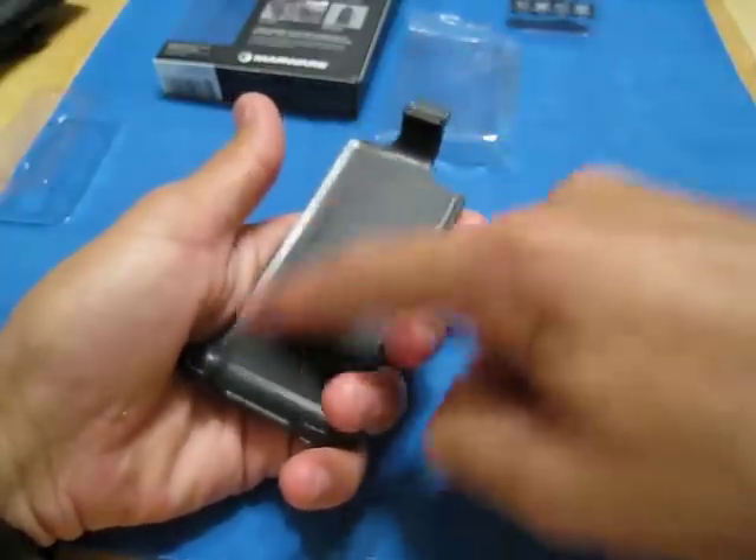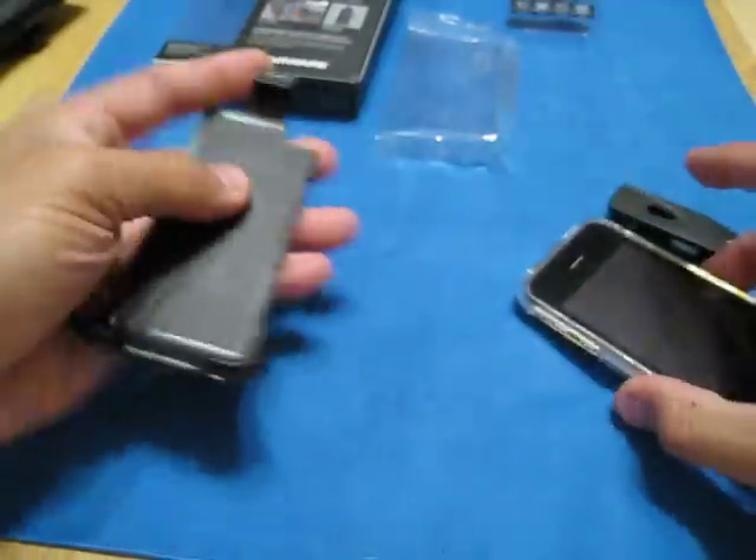Alright guys, it's me Morpheus. It's Carlos signing back in and so here's the phone.